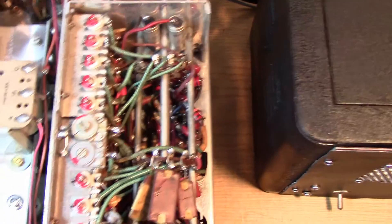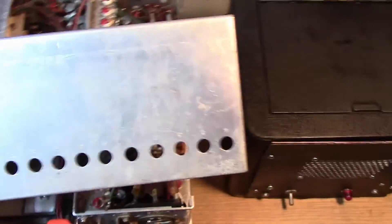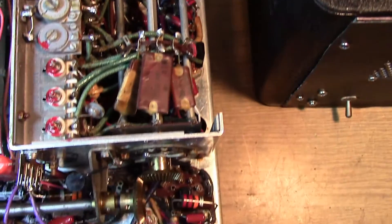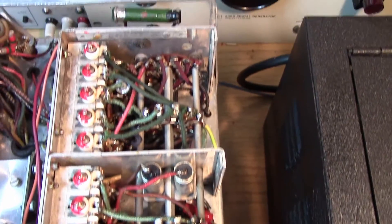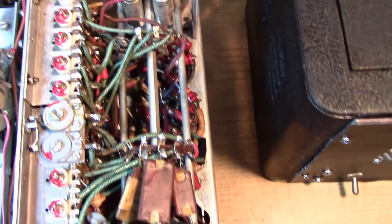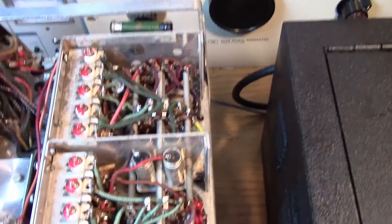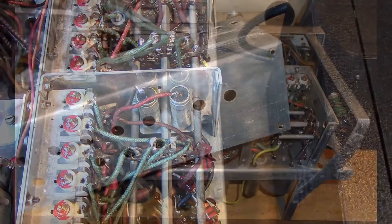Before I put the cover back on, I made sure that all of the trimmers turned freely. I did that by giving them a little bit of heat with the heat gun to make sure nothing was going to crack, then put the nut driver on there. I've also gone around and checked that all of the IF transformer slugs tuned freely. So we're ready to start the alignment.